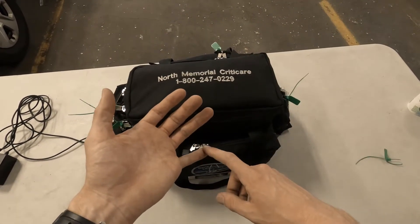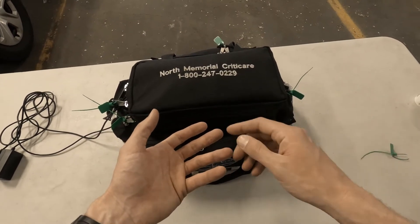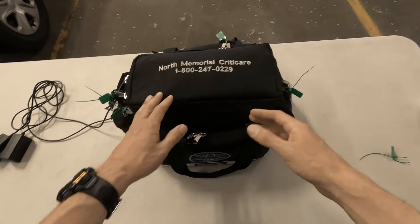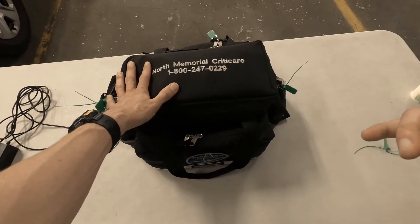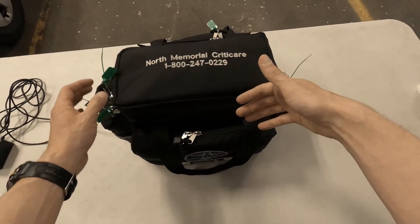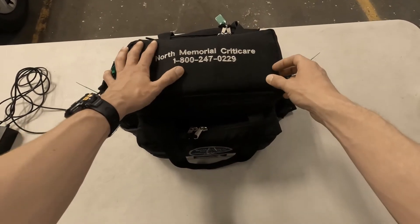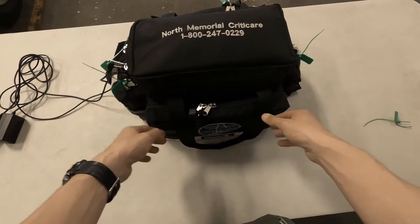Like if dispatch doesn't give you all the information, you could be ready with pumps, you could be ready with the art lines, you could be ready with meds, vent supplies, that kind of thing. Whereas beforehand you were running all the way back down and weren't really prepared for anything. So I'm going to run through some of this stuff so you can get your eye on some of the changes if you haven't gone through the bag since then. And if there's still questions after that, you can come to me and I can make another one of these videos.